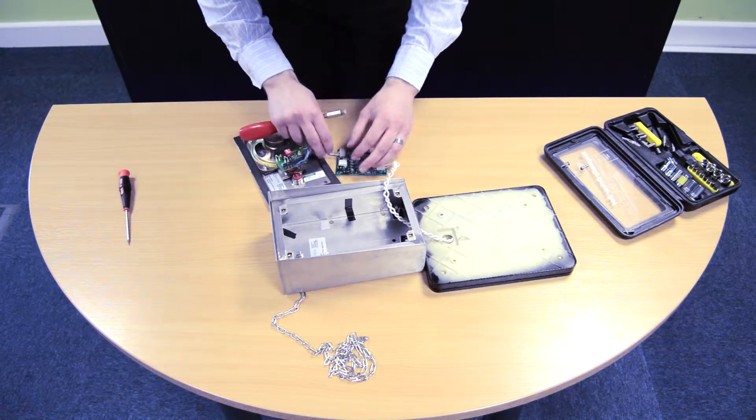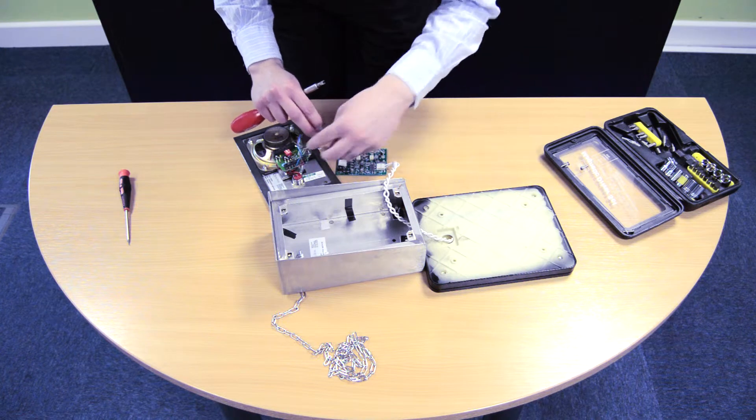Finally I'm going to wire in the power. This is coming from the intercom unit as well.